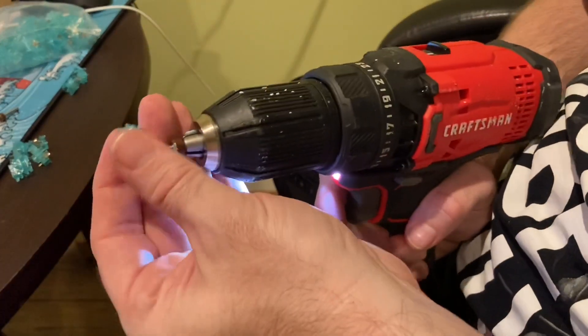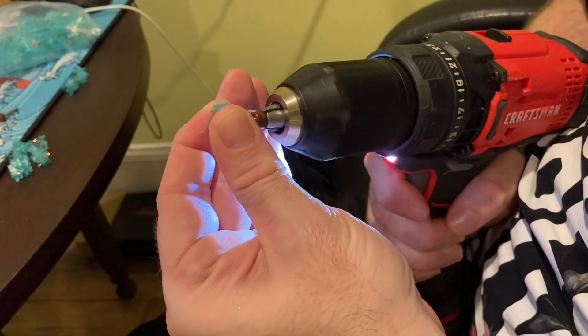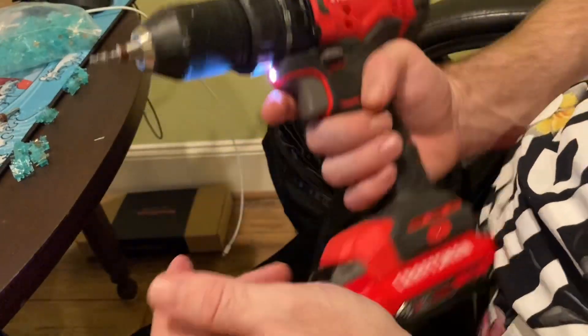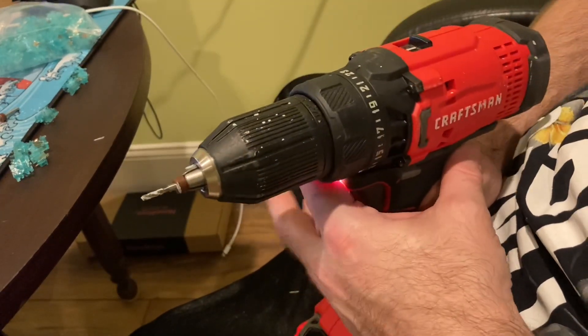Then you'll just repeat the process until all the switches are completed, and that's pretty much all there is to it. I find that resting the drill in my lap makes it a lot easier than holding the drill, as your arm is going to get fatigued over time.